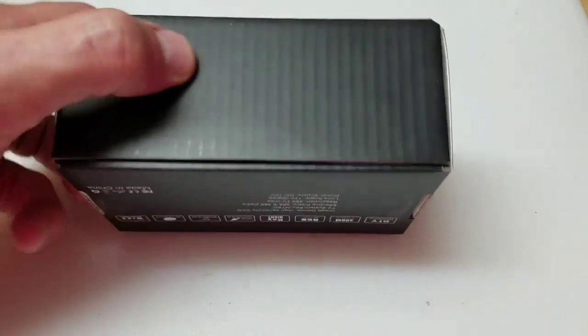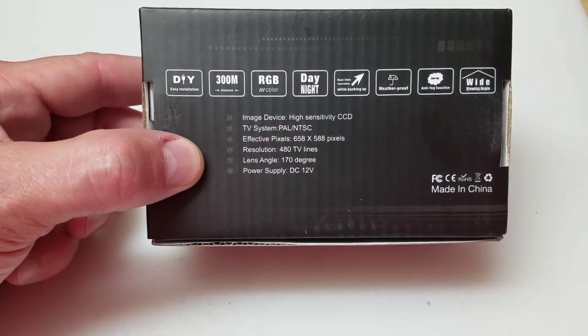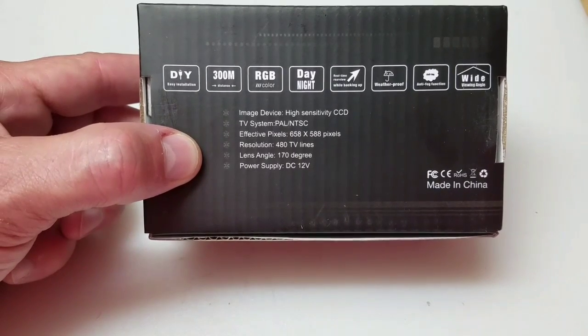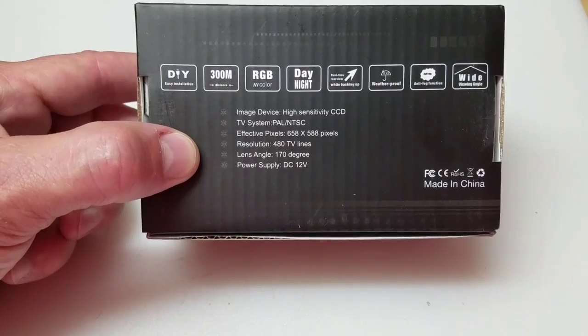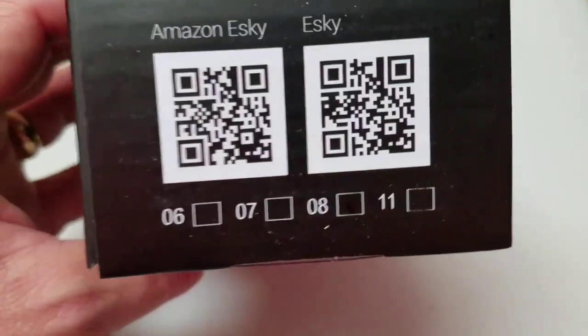Here's the box that it came in. There's some other stats right there regarding resolution — 658 by 588 pixels, 480 lines of resolution. And of course, 12 volt and made in China. The QR codes are right there if you want to scan them.